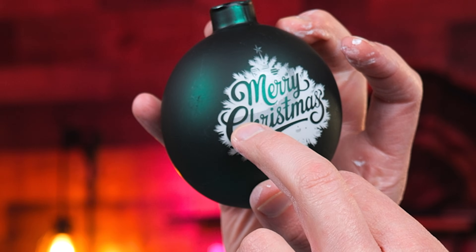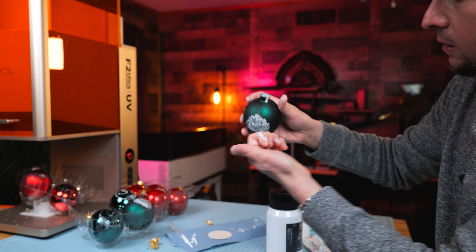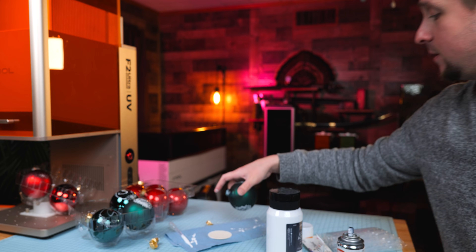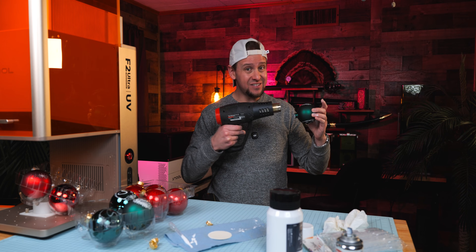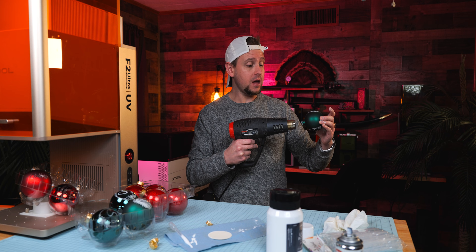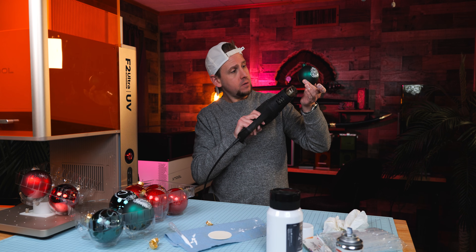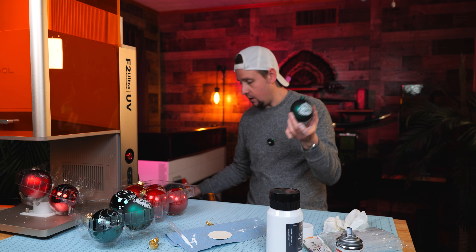See it right there — it's just dropping down. Blowing the heat gun inside the ornament and around it for just a few seconds is a hack. It is drying the paint super fast — and that's all it needs. I can already tell it's staying on the design there.